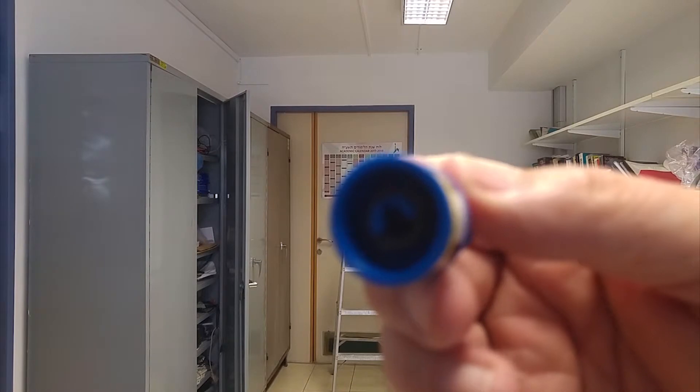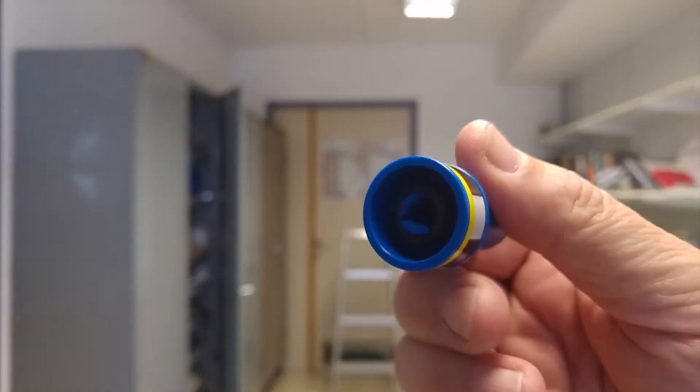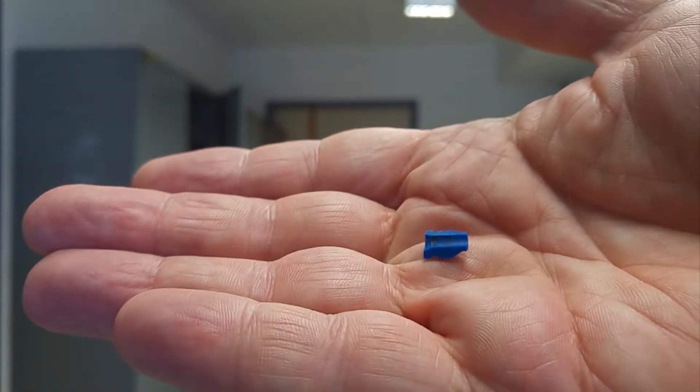And indeed, after being dropped twice, it actually broke. Here's the piece to prove it.